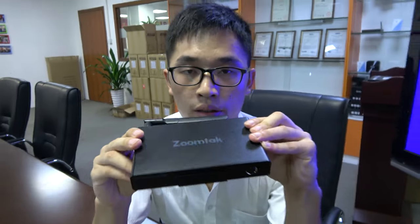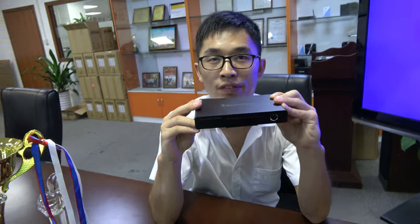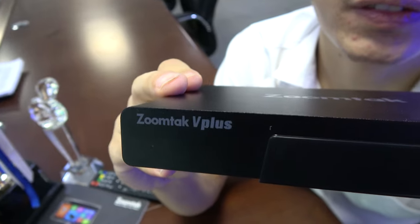We are at ZoomTek. Hello, this is Sky from ZoomTek. What are you showing here? I'm showing the V Plus, or NetExt TV box. This is the ZoomTek V Plus.